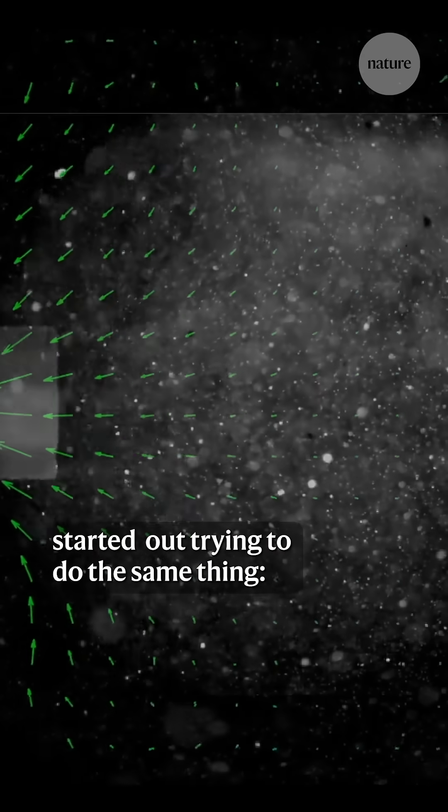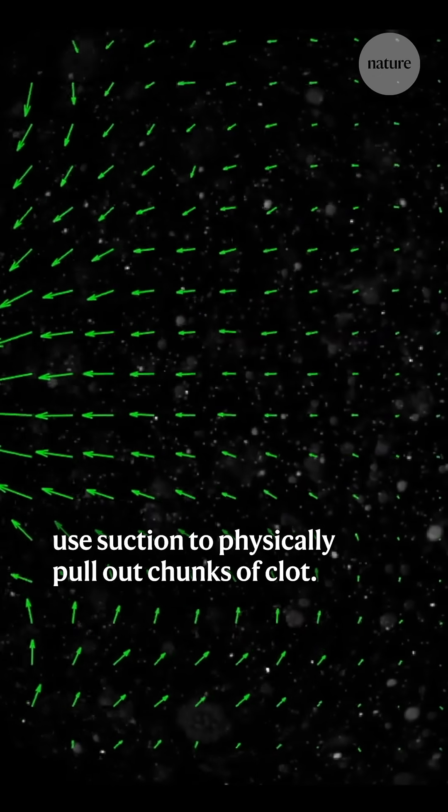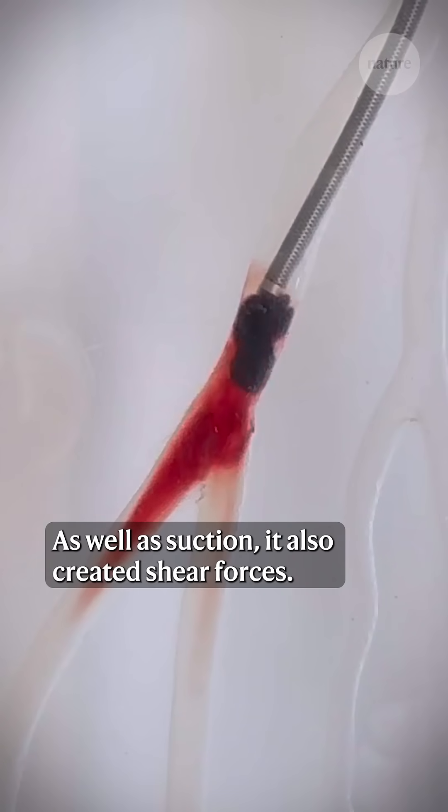The team behind the millispinner started out trying to do the same thing — use suction to physically pull out chunks of clot — but the spinning motion that they were experimenting with had another unexpected impact. As well as suction, it also created shear forces.